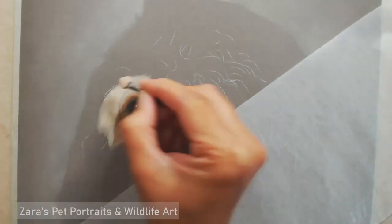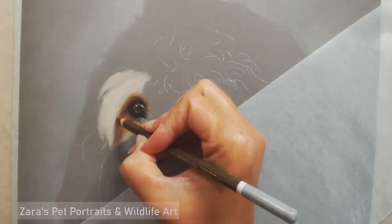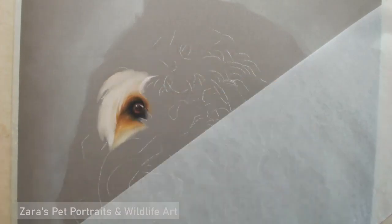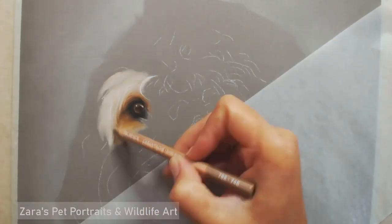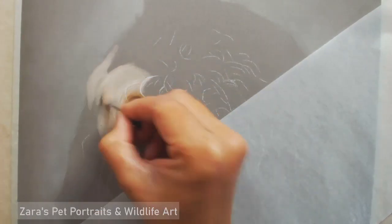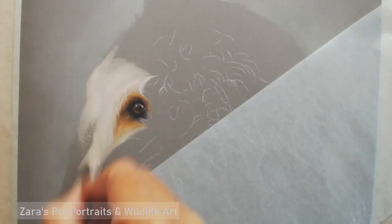Here I'm just applying a base layer of soft pastel sticks that I have sanded down on a bit of sandpaper, applying that to the pastel mat so that it's a really thin layer. I'm then mapping in where my basic shapes are with a lighter pencil so that I don't lose where I am on the portrait.